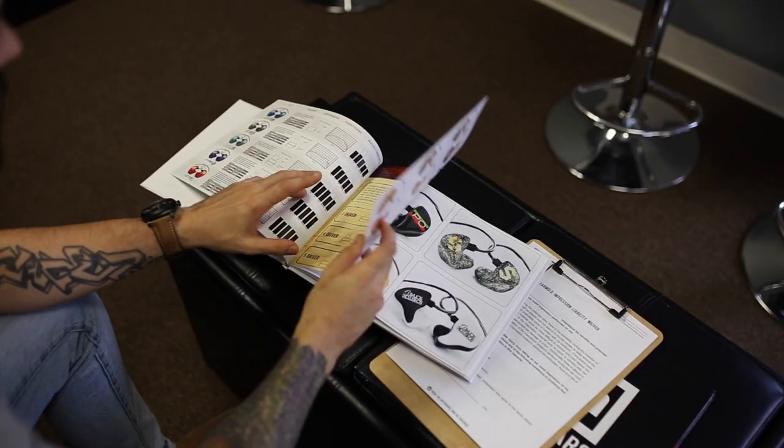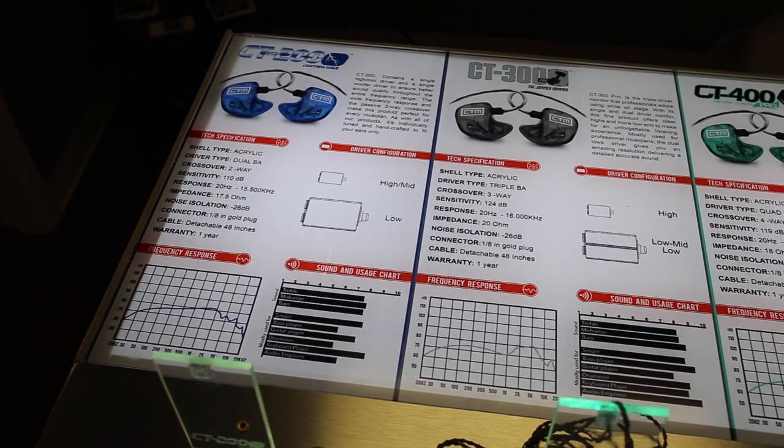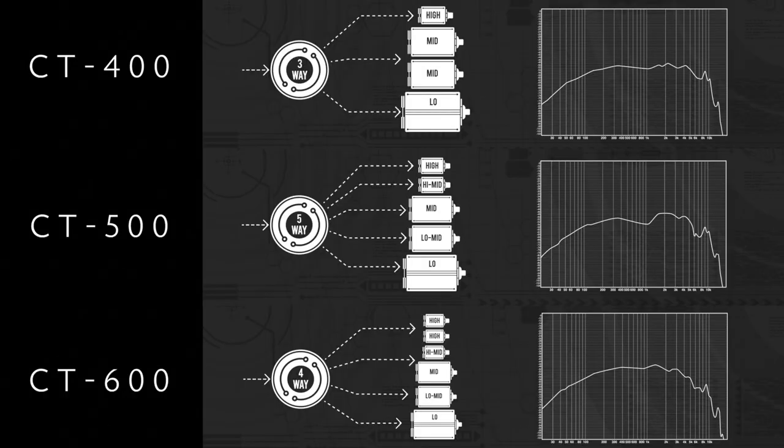At the Clear Tune showroom I had the chance to try all of the models, including the five and six drivers. You might ask why I didn't go with more — more speakers, more frequencies, they're supposed to be better, right? Not entirely. Extra drivers tend to add more thickness and richness to the music, and there are different frequency responses between the models. The four drivers have a slight boost around 2k and 4k that the higher models don't have. For me, most of the time I'm just listening to drums and a click, so there's a certain clarity and attack with the four drivers that was personally a better fit.